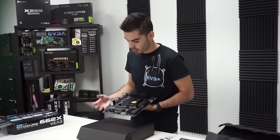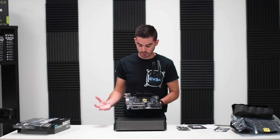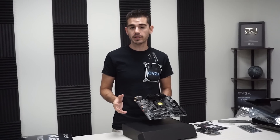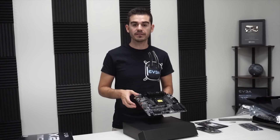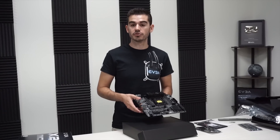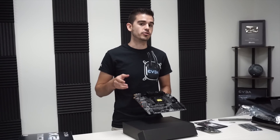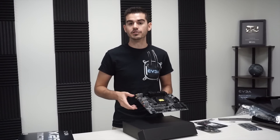Overall, like with other boards, we support M.2 with full 4 PCIe lanes for maximum speed at Gen 3 speeds. Thank you for joining us for this unboxing of the X299 Micro 2. This is available immediately, so please check it out and find more information at EVGA.com. Join us again for future unboxings and EVGA videos.